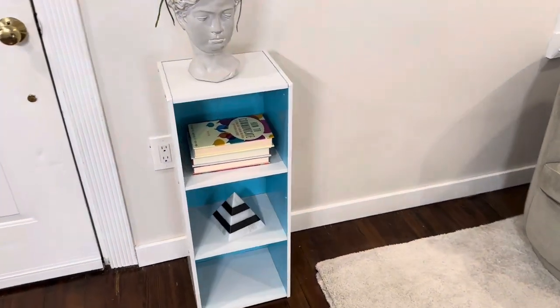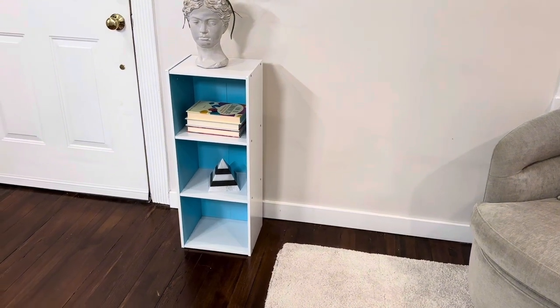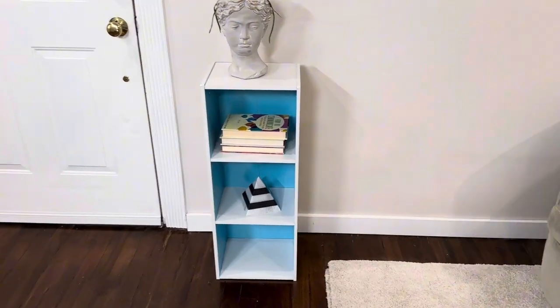Overall it took just a few minutes to put this thing together. You do need tools — a hammer and a screwdriver or a drill. I used a drill, which sped it up a little bit. You just drill in each one of the shelves, hammer on the back, and it's set to go.